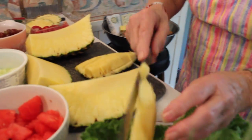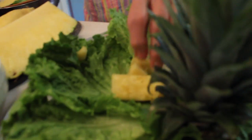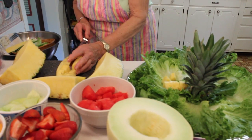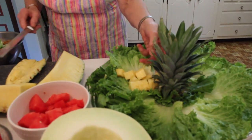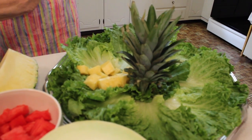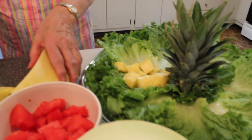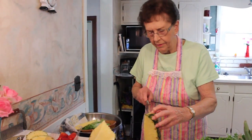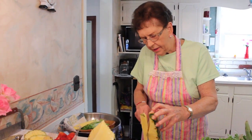We do one section of all the pineapple. Got that one cut. Want to taste it? My photographer.